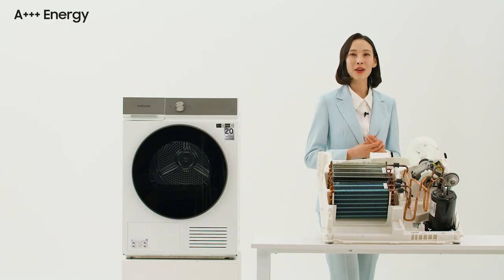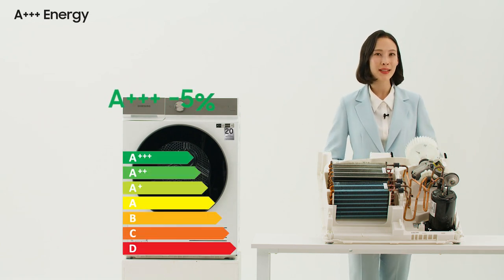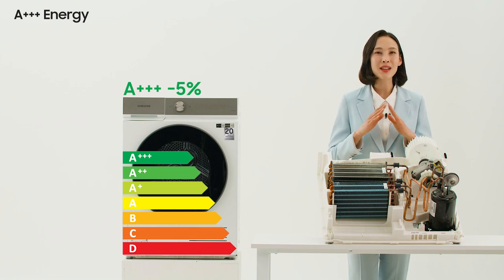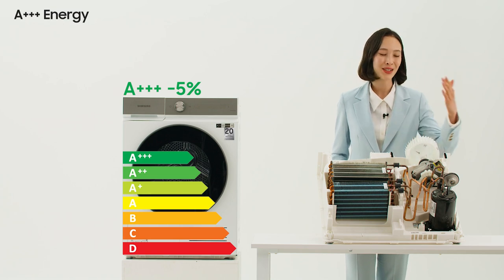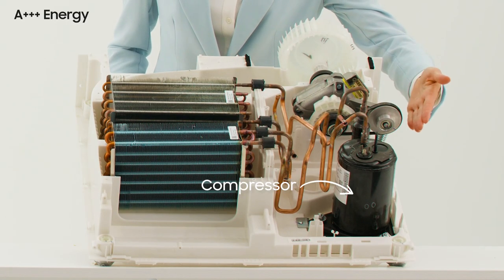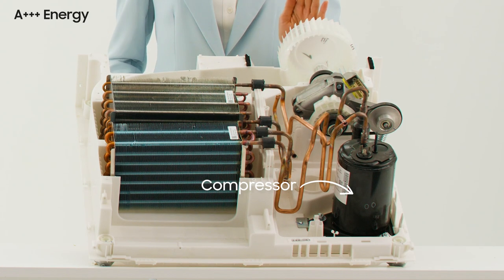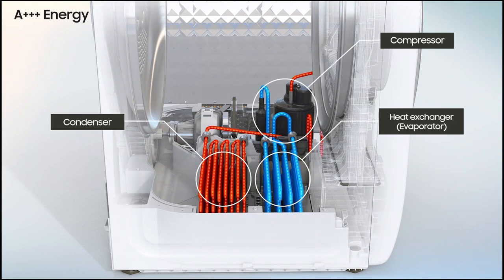The first one is A+++ energy. Our model has exceeded the highest energy efficiency rating of A++++ by 5%, enabling significantly less energy use than other models. This is possible thanks to the compressor — a major part of the dryer that has a significant impact on drying performance. It compresses the refrigerant and supplies it to the heat exchanger.